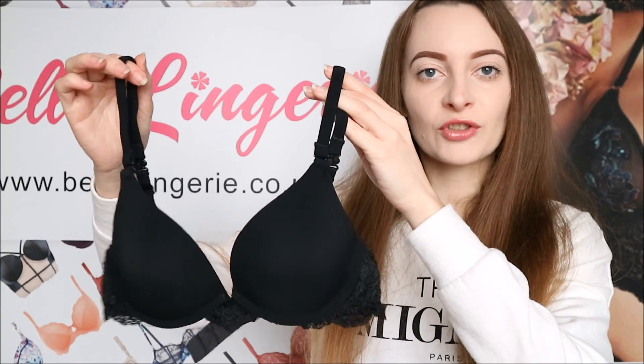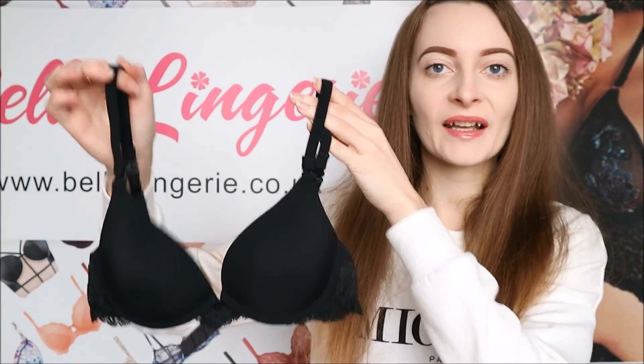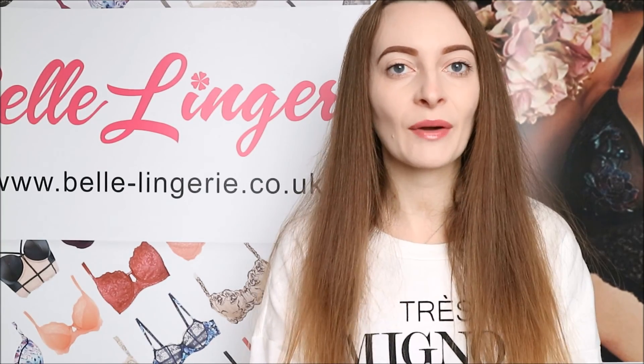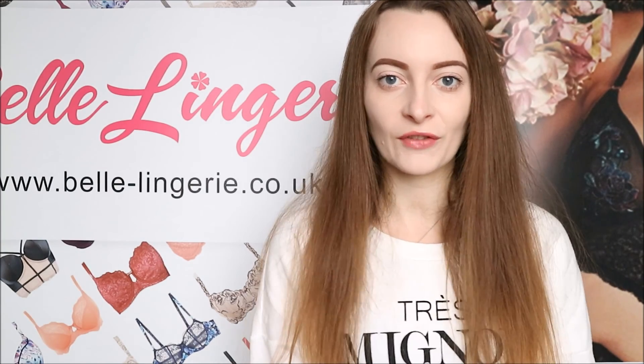The After Eden Two Way Gel Boost Bra, as shown here in black, is available right now on Belle Lingerie's website. Don't forget to like this video and subscribe to the channel so you never miss any future videos.